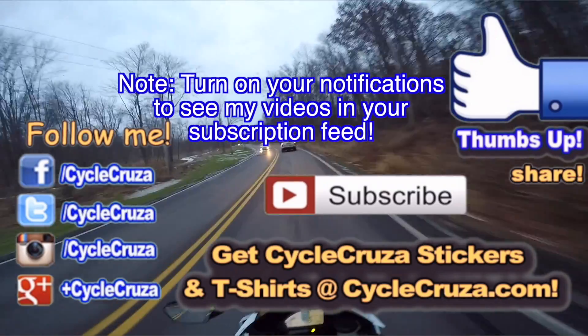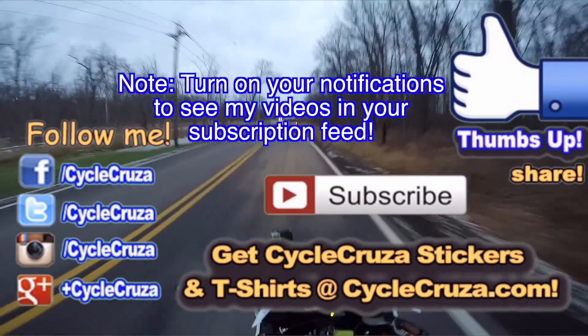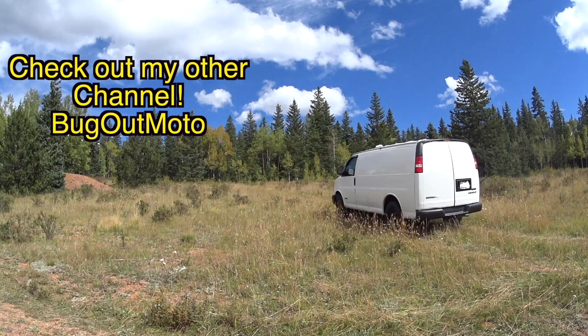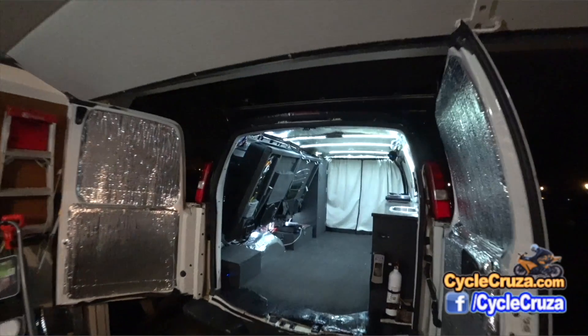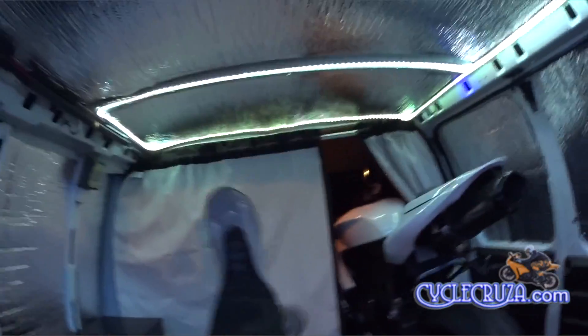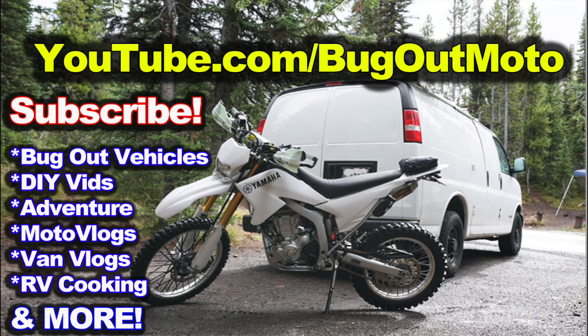Get out here riding in the winter time — I don't want to hear any excuses about it being too cold. Get out here and ride! Also, don't forget to check out my other YouTube channel featuring the original Bugout Moto Van, designed and built by me so I can live in my van with my motorcycle. Check me out at youtube.com/BugoutMoto and subscribe today.